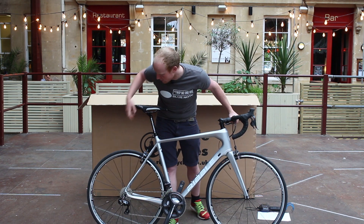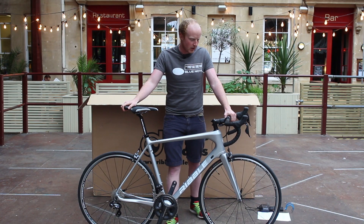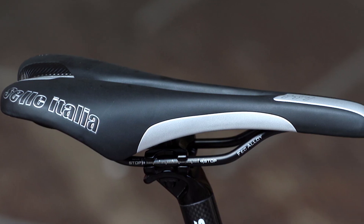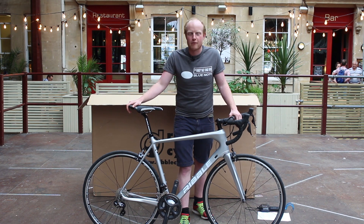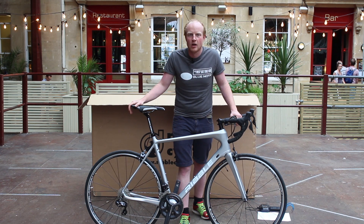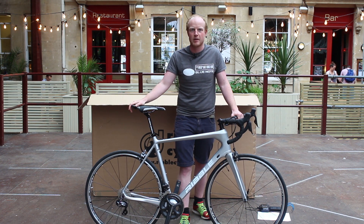Spec-wise, we've got some Fulcrum Racing Sport wheels, which are high-end training wheels really. Front end is a Deda stem and bars, and a Selle Italia X1 saddle, which is one of their more budget saddles. A full carbon frame and fork with Ultegra Di2 for under two grand — on first impression it seems like an absolute steal, so we're really looking forward to getting out and riding this. Keep your eyes peeled for the review, like and subscribe, see you next time.